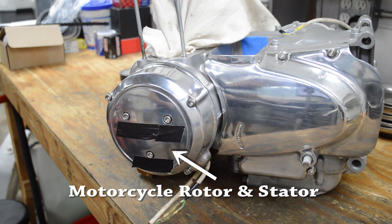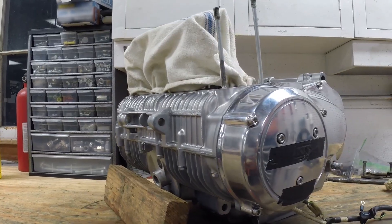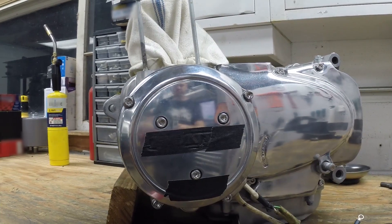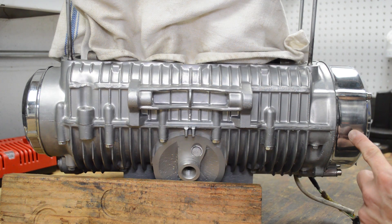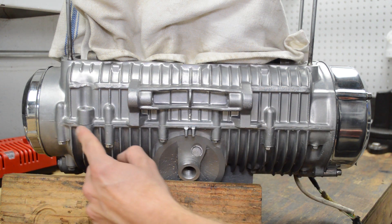On other motorcycles, the rotor and stator are located on the engine, and the voltage regulator is located elsewhere on the frame due to space constraints. Since the voltage regulator is separate, sometimes people simply refer to the alternator as the rotor and stator. This is the most common arrangement found on motorcycles. The rotor and stator are typically located on one end of the crankshaft, either on the left or right-hand side, and housed in an engine cover.